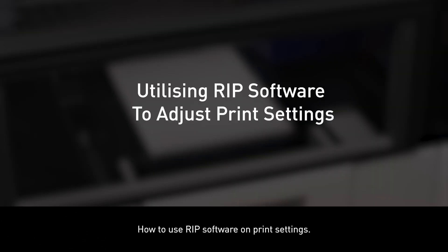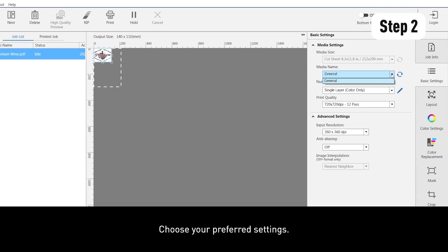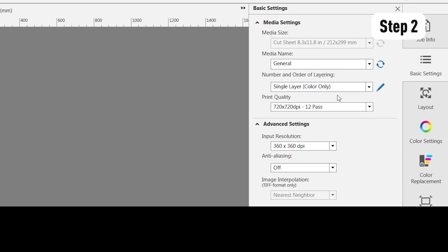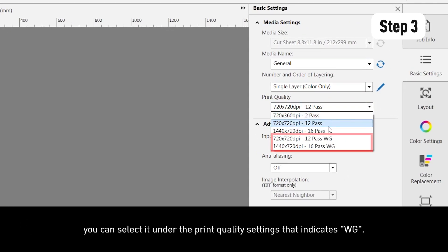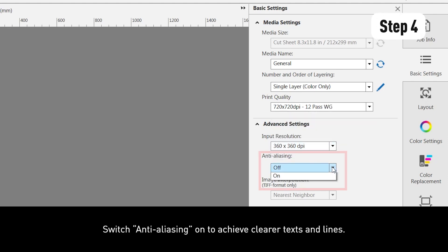To use the RIP software for print settings, click on your uploaded file and select basic settings. Choose your preferred settings. In the number and order of layering section, you can also opt for the triple layer varnish. To enable the wide gap function, select it under the print quality settings indicated as WG. Switch anti-aliasing on to achieve clearer texts and lines.